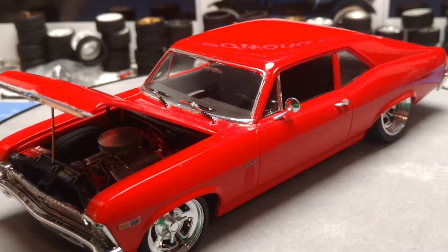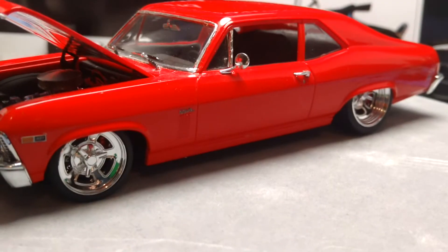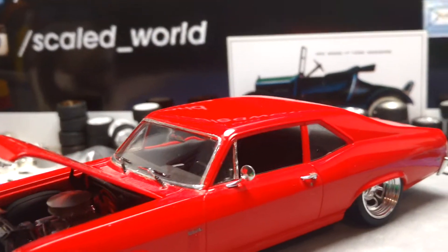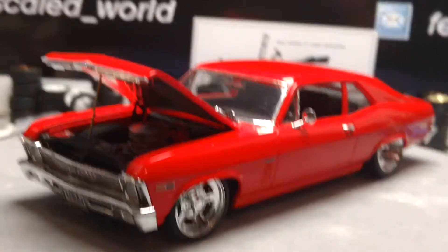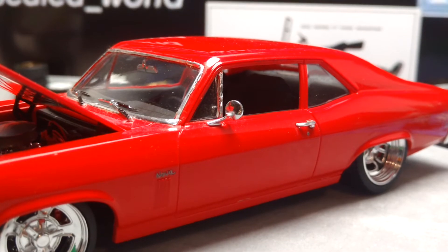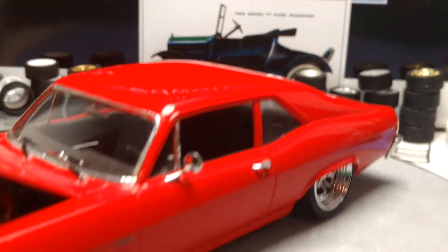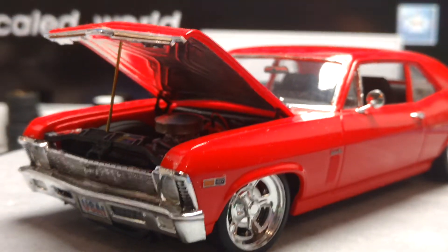There are a couple more builds coming, but this was something I picked up. Thought I'd do it since I'm in the midst of trying to figure out my next couple builds. Once again — Tamiya Brilliant Red, polished, no clear, and it is shiny. Did it a year ago, so I hope you enjoyed it.